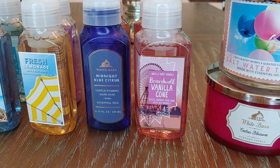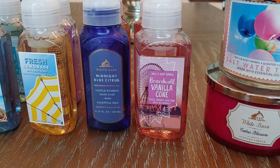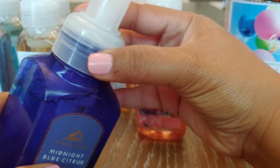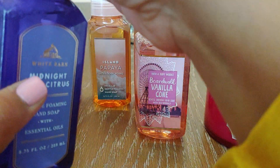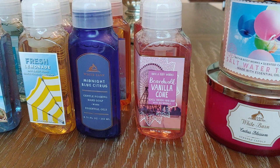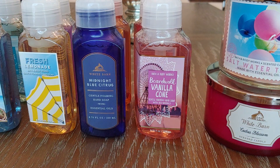My preference is the foaming hand soap, so all of these are going to be foaming hand soap. When I received these, they were not shrink wrapped. I remember when I would get hand soaps in the mail, they would be shrink wrapped at the top. Some of these feel a little tacky, and this one feels so gross. I just wish they would do that again, or figure out some way to secure them, because I can tell one or two of these leaked a little bit and dried on the bottle.